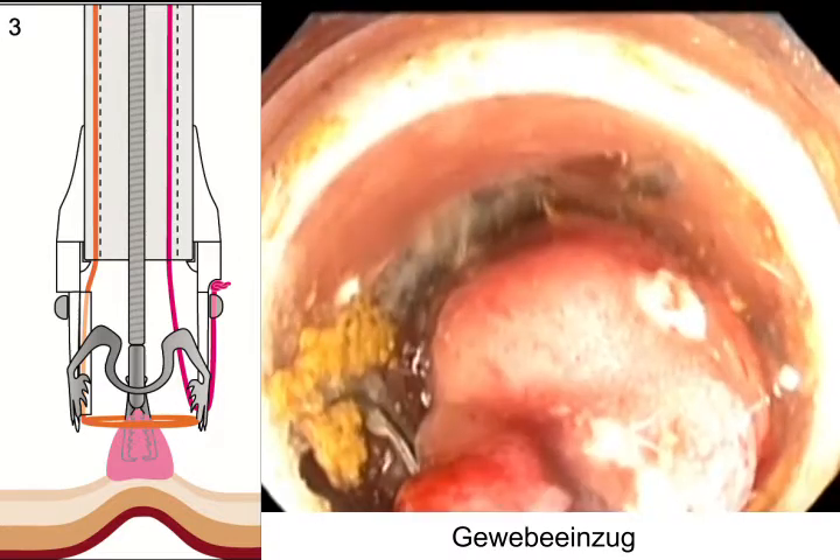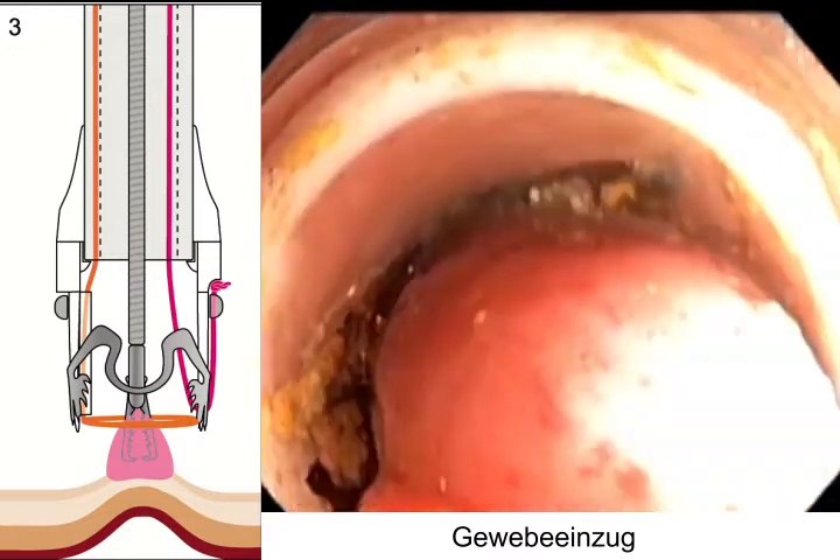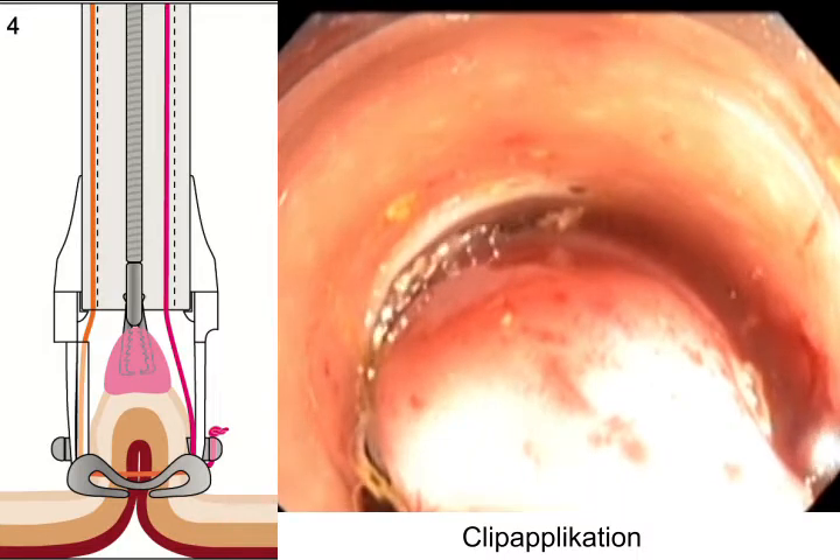Having pulled the lateral margins of the lesion completely into the cap, the OTSC was deployed. The tissue was resected with the preloaded snare.